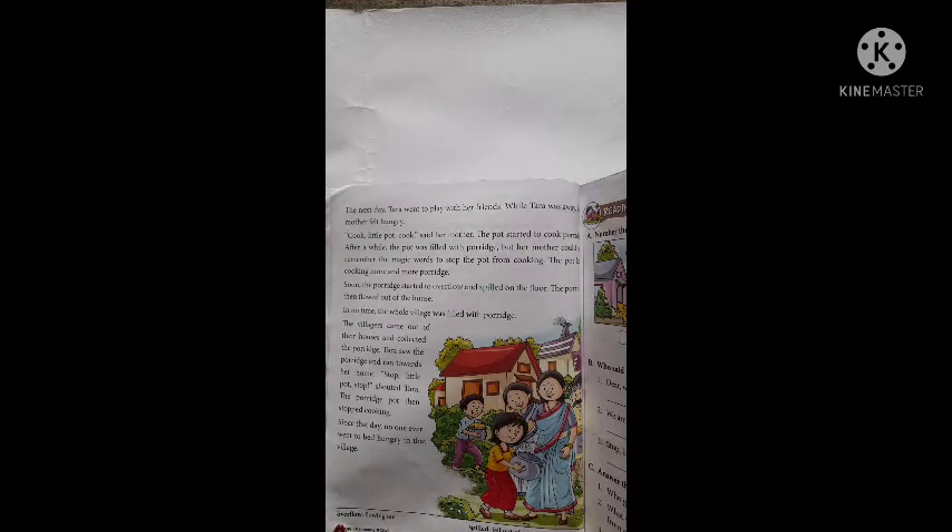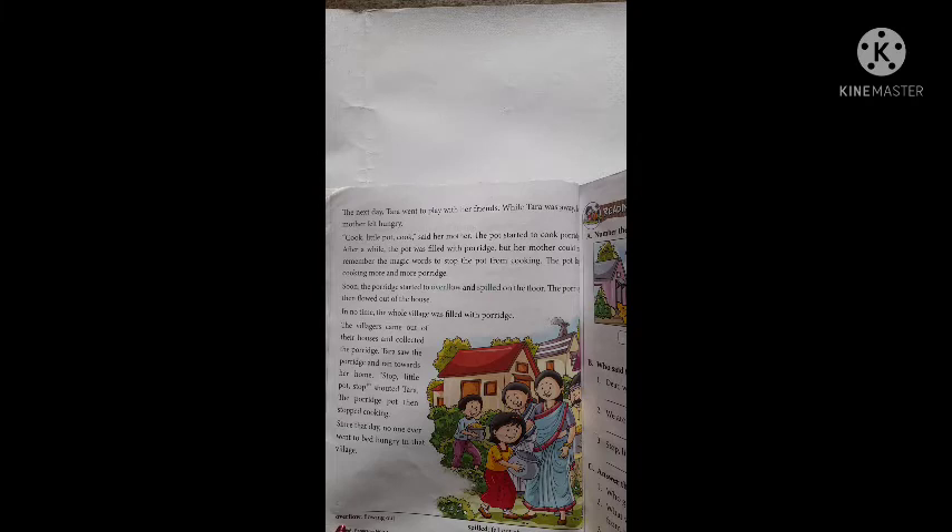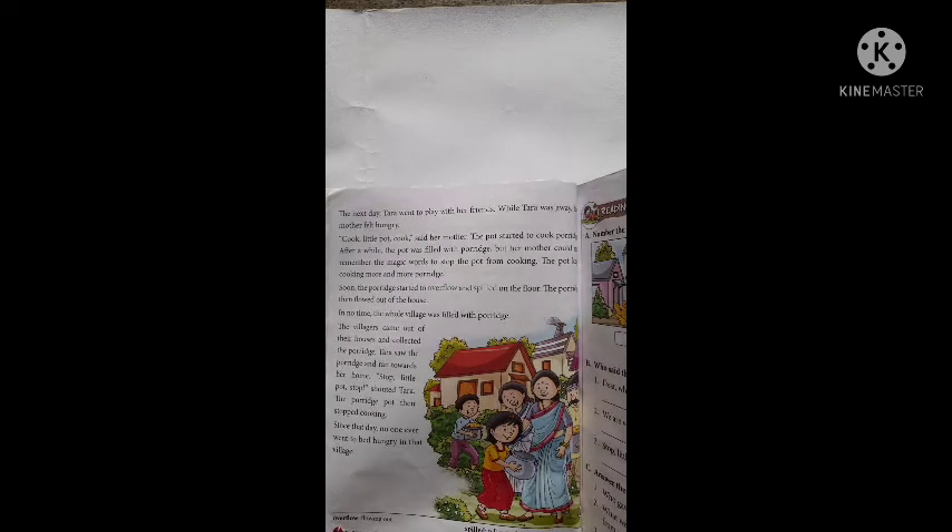Said her mother. The pot started to cook porridge. फिर वो बर्तन porridge बनाना शुरू कर दिया। After a while, the pot was filled with porridge. उस बर्तन में porridge भर गया। But her mother could not remember the magic to stop the pot. उसकी मम्मी को ये magic याद ही नहीं था कि इसे stop भी बोलना है।